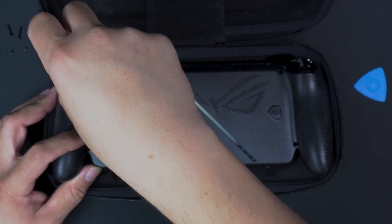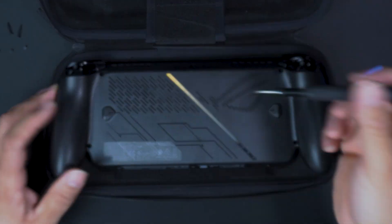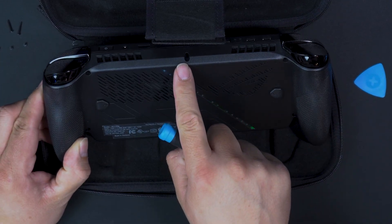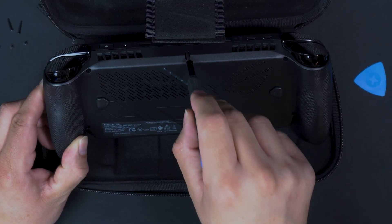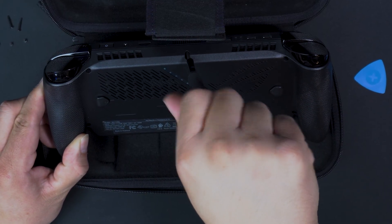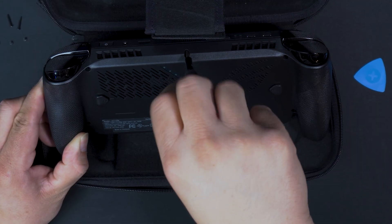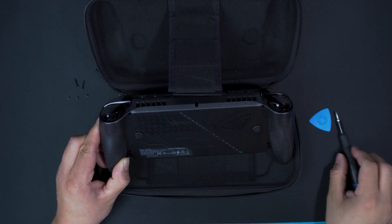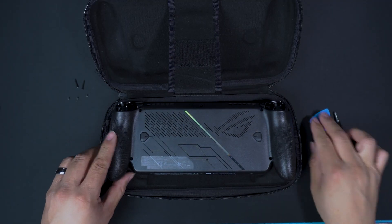Even if it's magnetized it won't grab it easily. Then we're going to get that last screw — that's the fifth of the long screws. This fifth one in the middle is going to be captive, so you can't really take it out. You can twist and twist and it's just not going to come out — be wary of that.